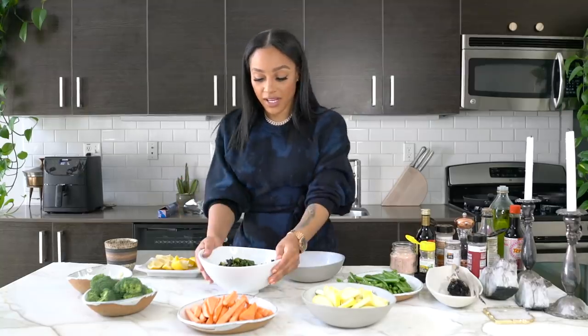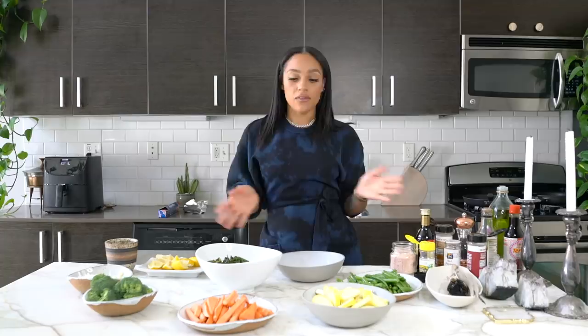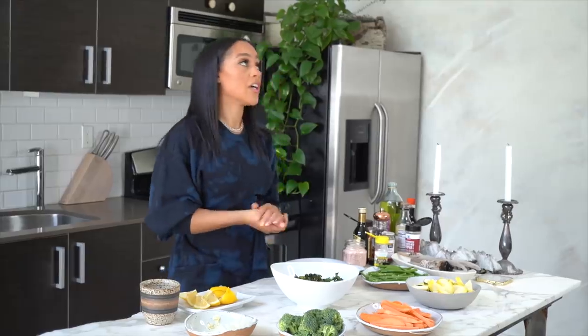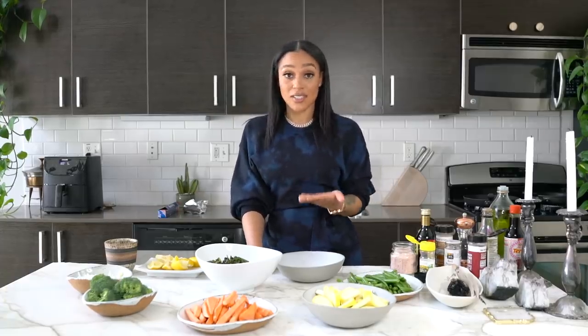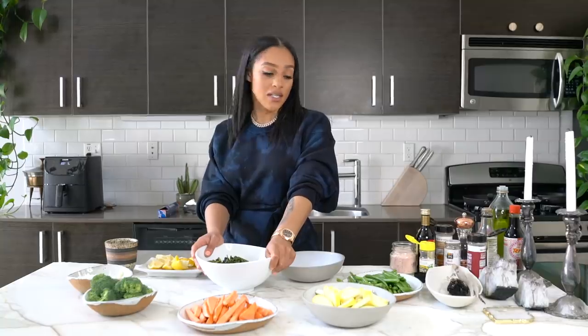The kale is done — it looks delicious and it tastes delicious. If you don't have an air fryer you can also put all of these veggies in the oven, but it's much healthier and much faster with the air fryer. It literally took six minutes to cook these kale chips. I put the Brussels sprouts in for ten minutes so we're going to see how long that takes.